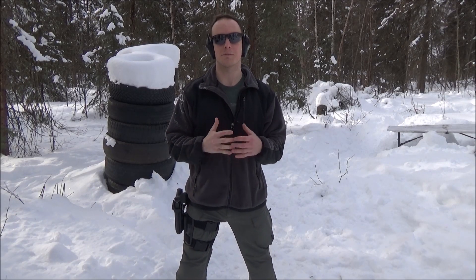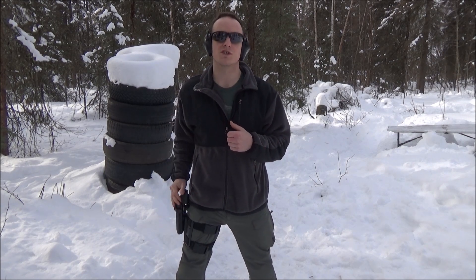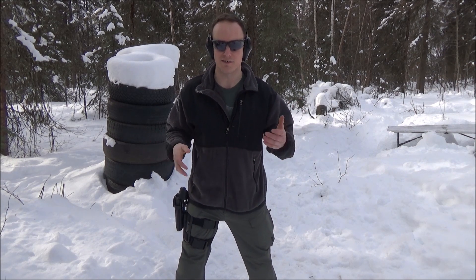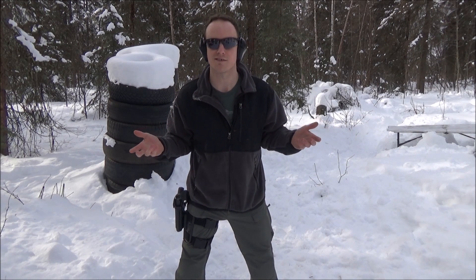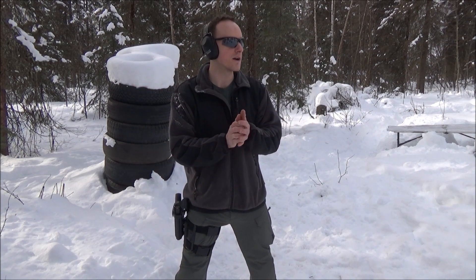Today I'm taking you guys along for my first 50 rounds through my Generation 4 Glock 23. I've got it loaded with Winchester Training FMJ, their full metal jacket line. For those of you here in Alaska, or at least in my area, Sportsman's had them for like 12 bucks for the 50 round boxes. For brass case 40, that's a killer deal. Even for steel case 40, that can be a killer deal.